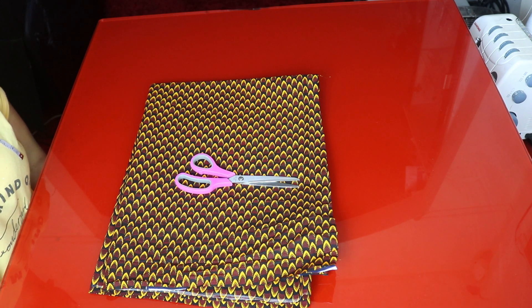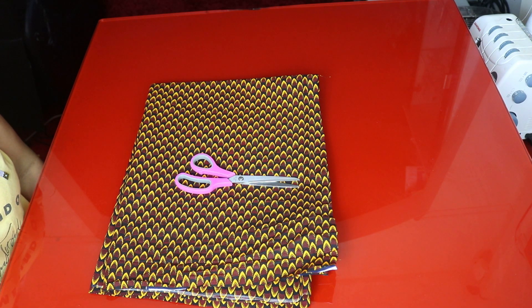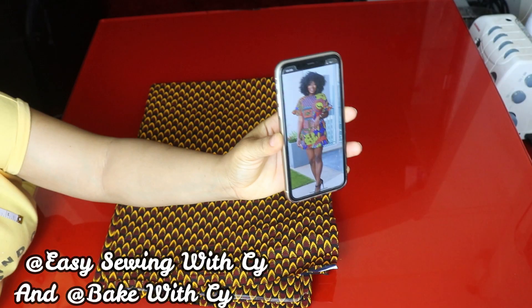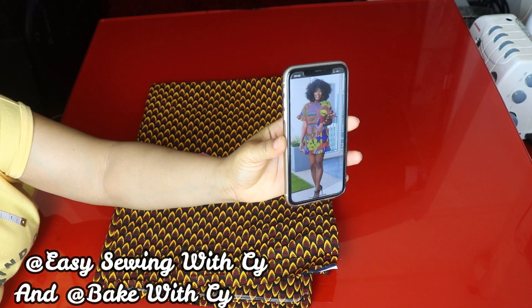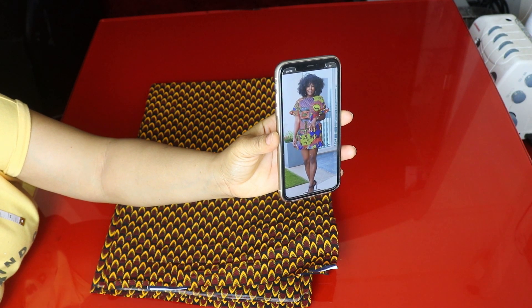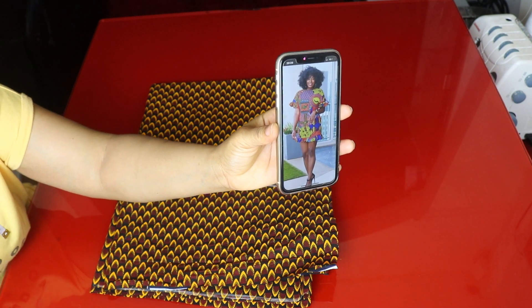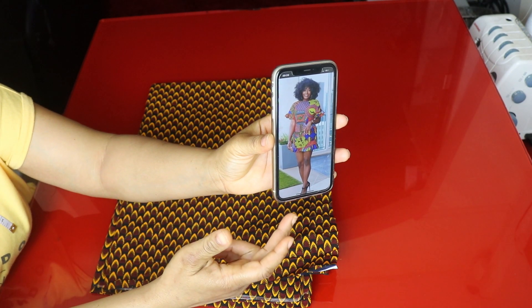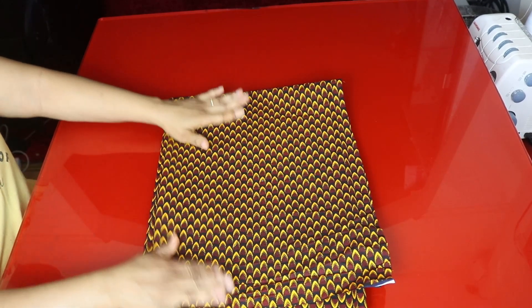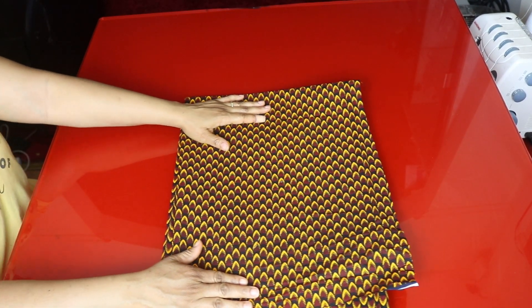Hello everyone, welcome back to another video, hope you are doing good. Thank you so much for always coming back. If you're here for the first time, you are highly welcome — don't forget to subscribe to my new YouTube channels, I will link them in the description box below. In today's tutorial we're going to be making this short dress. I'll be adding about three inches of gather to the bottom of the dress and a gather at the tip of the sleeve. I'm using one and a half yards of African print for this tutorial.